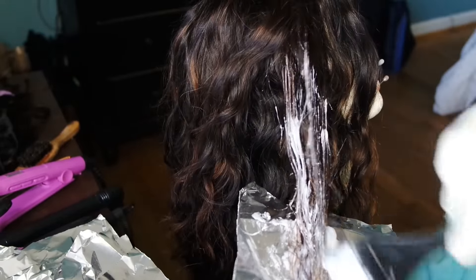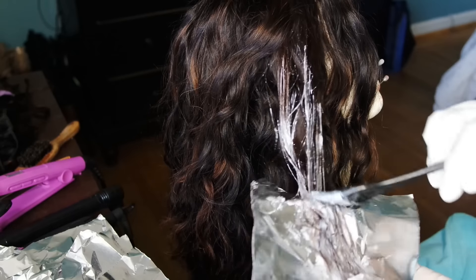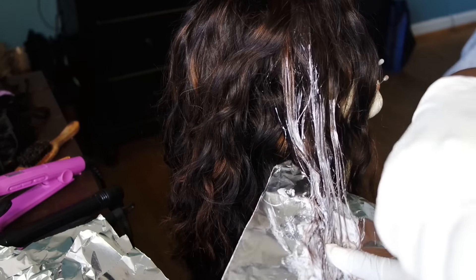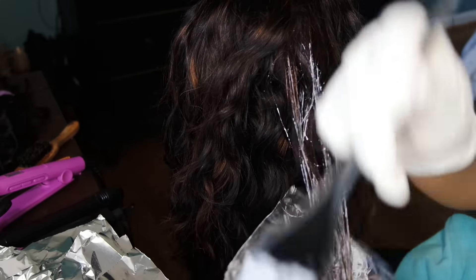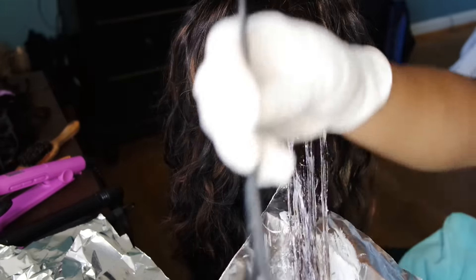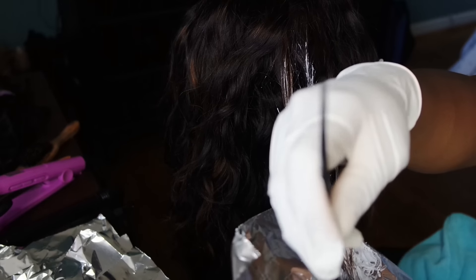As you get closer to the top, make sure you're not leaving it blunt. I tapered it off a little as I got closer to the top of the hair — you do that by using the side of the brush so the color isn't blunt and even.